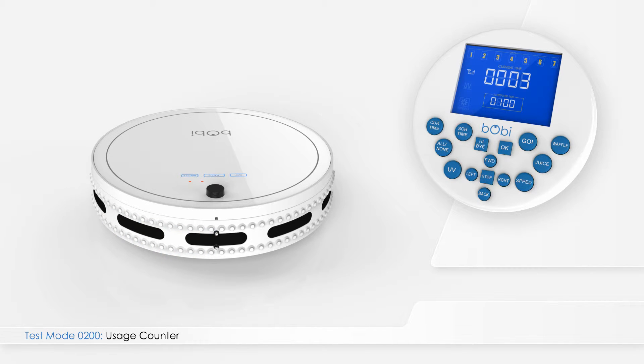To find out how many times Bobbi's battery has been charged, either manually or automatically, press right on the remote while in test mode 0100. The test mode indicator becomes 0200. In this mode, the main four-digit number on the screen indicates the number of times Bobbi's battery has been charged.